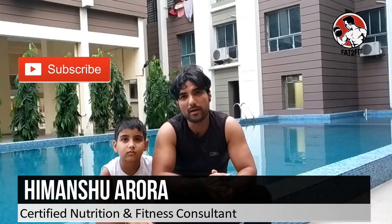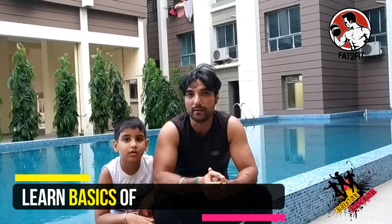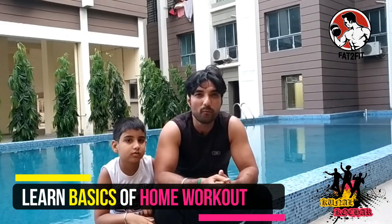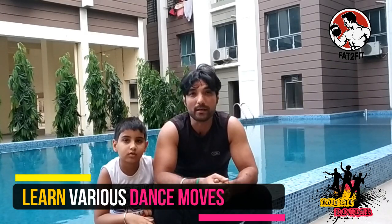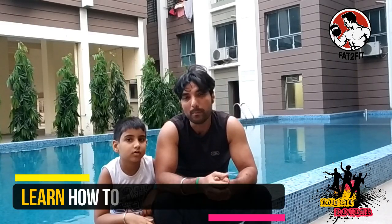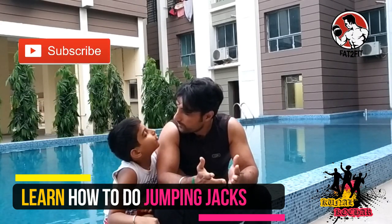Good day friends, we are happy to announce that Fat2Fit has now collaborated with Kunal Kocha Dance Academy to help you learn the basics of the home workout as well as learn and enjoy various dance forms as we go along. A link to his channel is provided in the description below. Today we would learn how to do jumping jacks, but before that, please subscribe to Fat2Fit.